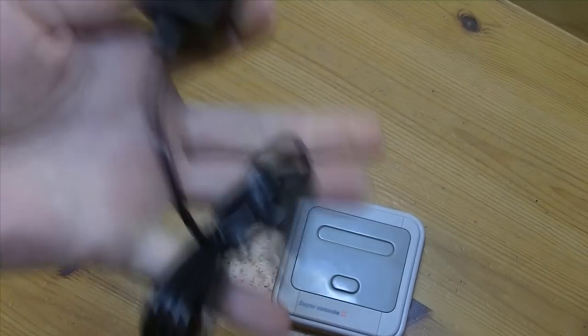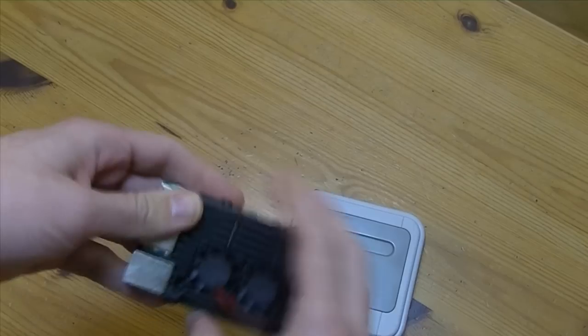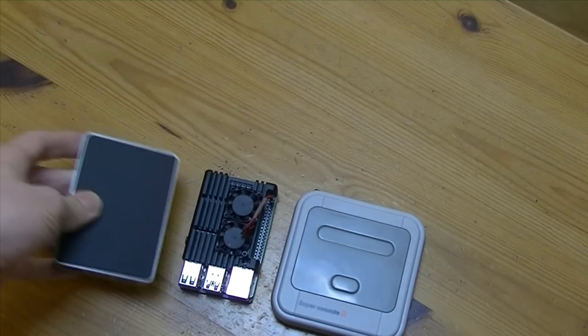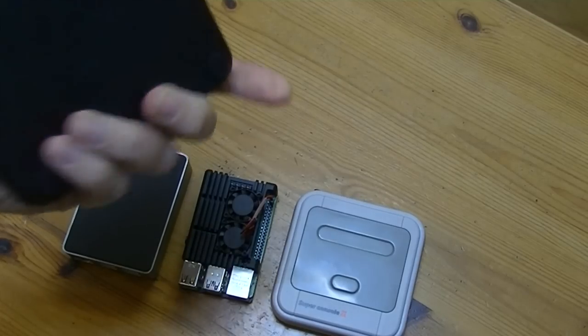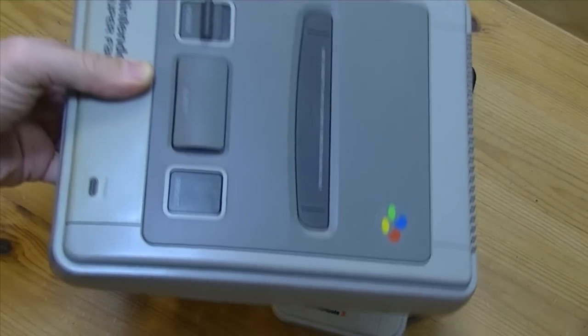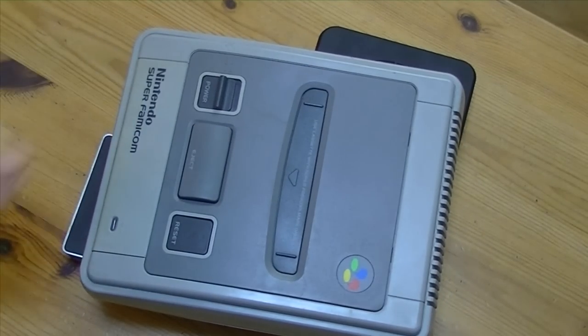Okay, this is a size comparison with the Pi 4, Pi 3B Plus, Saga Mini Box, and a Super Nintendo. Let's power her on.